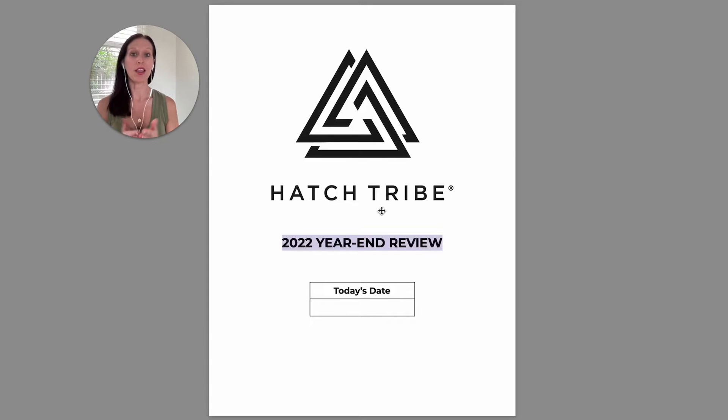Hey there. First off, I want to thank you for purchasing this year-end review and vision-setting workbook. And if we've never met before, my name is Hillary Johnson. I'm the founder and CEO of Hatch Tribe, and I coach and mentor business owners just like you.